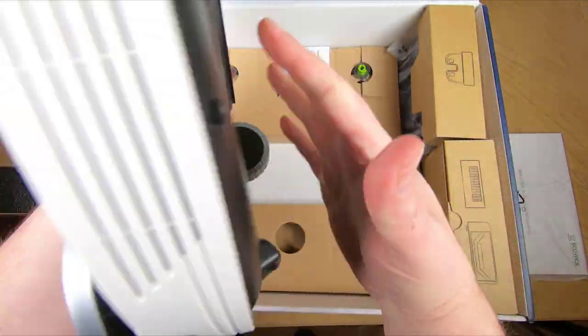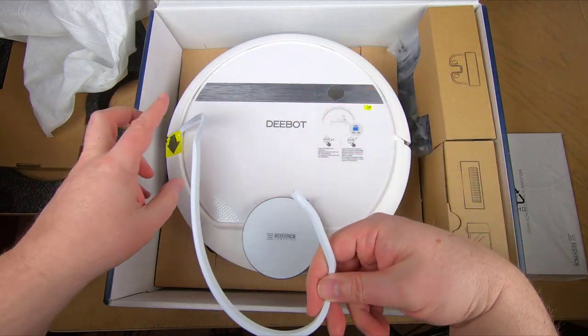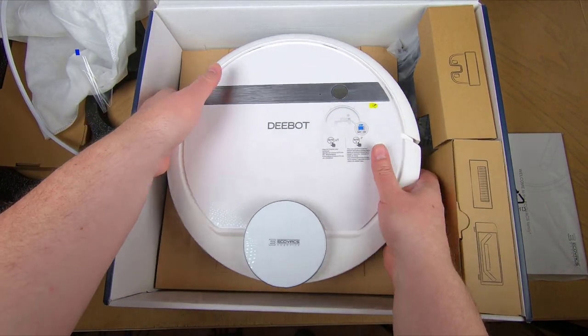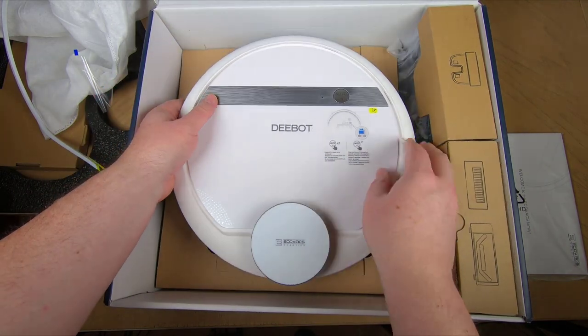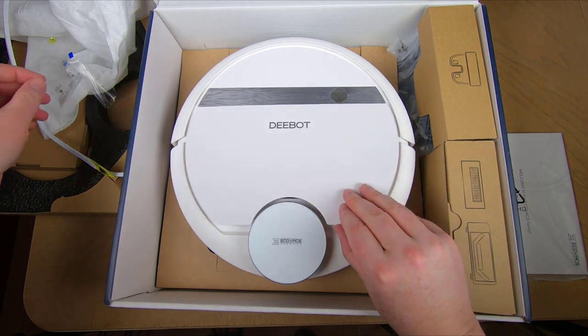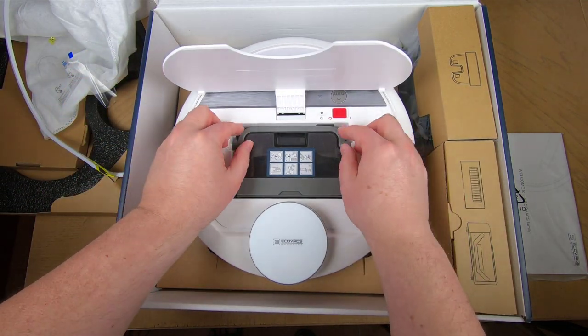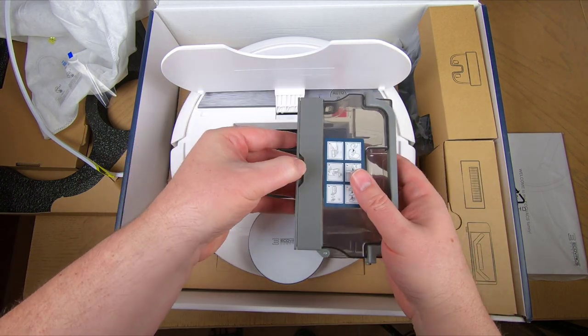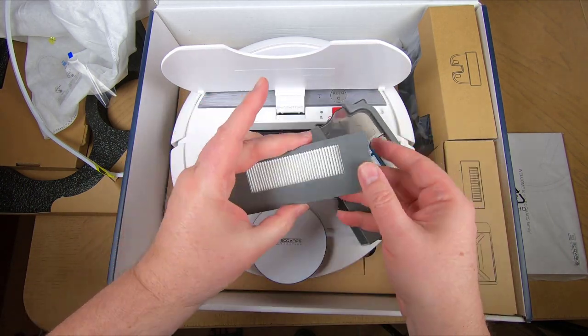There are two different ways you can set this up. You can have it just suck in debris, or you can use the secondary feature where the brush rotates. For me with my dogs, it's great to have just the suction mode so the brush doesn't get all wrapped up with hair. It pretty much learns your home — scans it, maps it, and then orients an efficient cleaning path.